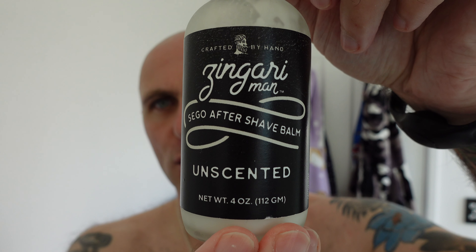It feels great. I do find that shaving gel works quite well for that. I'm just going to finish off now. The weather is still pretty cold over here, so I'll finish off with some unscented Zingari Man, which is lasting quite a long time, this stuff. And it's pretty good gear.